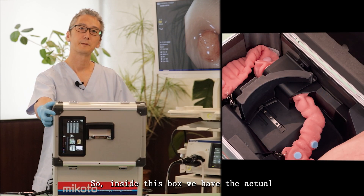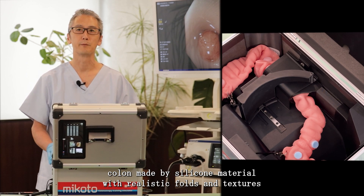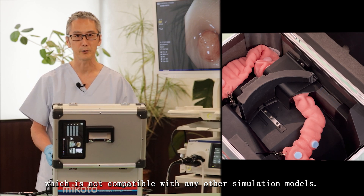Inside this box we have the actual colon made by silicon material with realistic folds and textures, which is not comparable with any other simulation models.